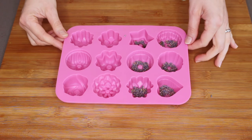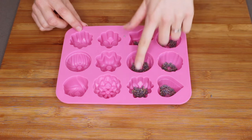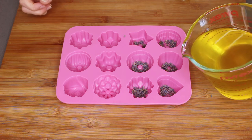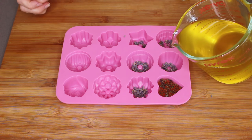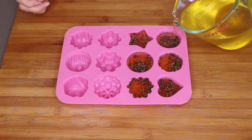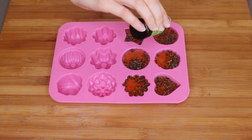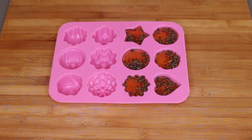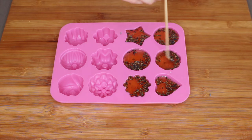Because I've decided to do two different scents, I've put dried lavender flowers in half of my molds and I'm going to pour my mixture in, then add essential oils and mix it up. I'm adding about one drop of lavender essential oil to each of these, and then I'm just using a skewer to mix it in.